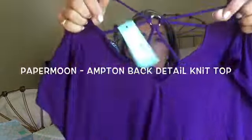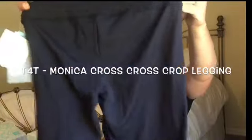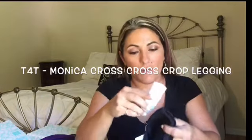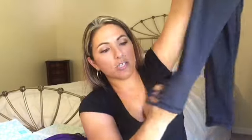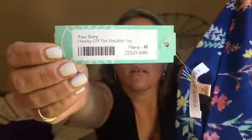Oh, I like this next one. I love purple. It has this crisscross detail in the back and then it's a V-neck. It's super soft. Like I literally wear leggings every single day of my life, whether I'm at the gym or at home cleaning — whatever, I'm wearing leggings. This is the T4T Monica crisscross crop legging in black medium. It has this gorgeous cutout detail at the bottom. Oh my gosh, those are super cute. I already know I'm going to love those.